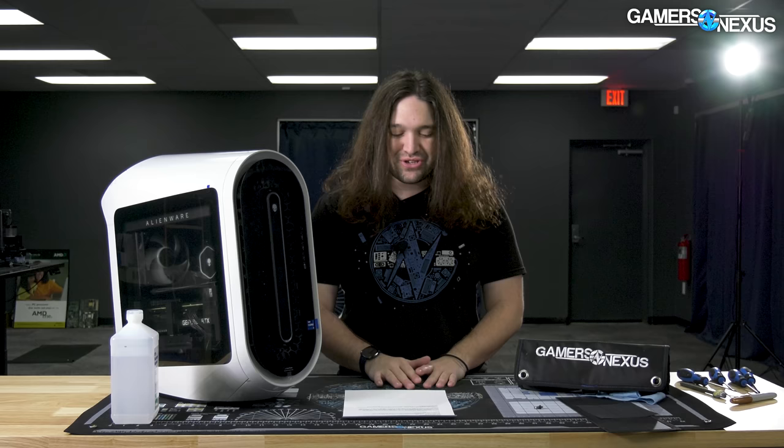We're back with another Alienware pre-built gaming PC to review. This one we spent $5,000 on — it hurt to do so. If you're wondering what $5,000 gets you in a pre-built gaming PC, it's not custom water cooling, at least not on this one. It's an i9-12900KF and an RTX 3090, plus 64GB of DDR5-4400 memory, so that's good.